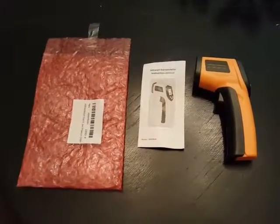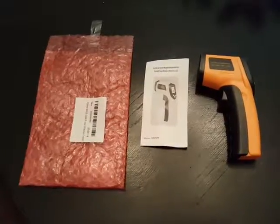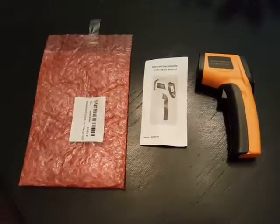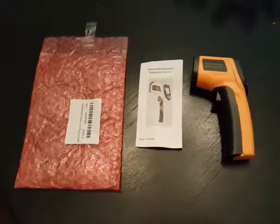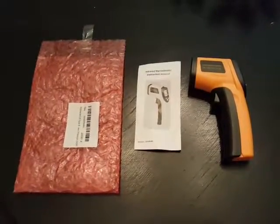Hey, this is Ross doing a review for the Fonchnin Mings Infrared Digital Thermometer. It's a laser thermometer, non-contact of course, and it's got an LCD screen on it.